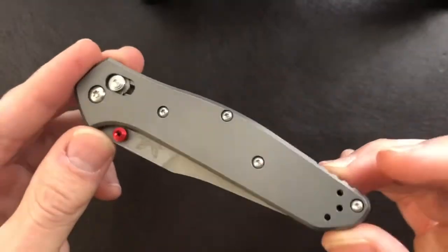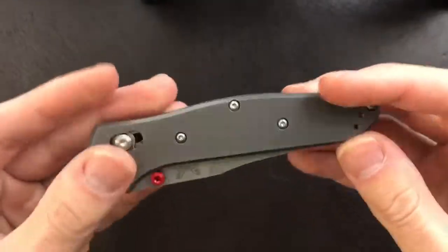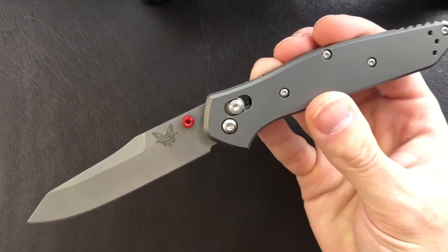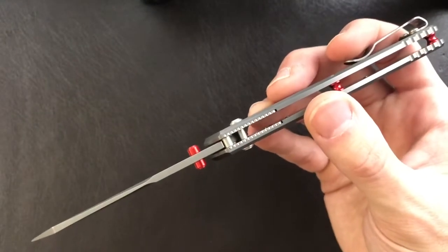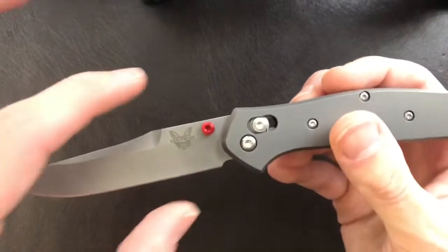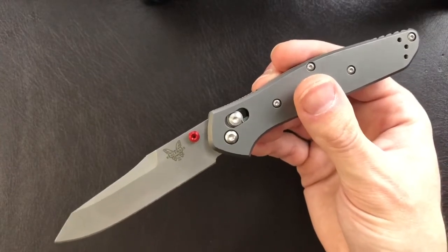Like I'd like to continue doing into the future, we'll go over the specific measurements of this exact blade right away and then get into how I feel about it. First up, blade length: 86.4 millimeters or 3.4 inches. Moving on to stock thickness: 2.92 millimeters or 0.115 inches. And blade width, measured at the widest point, is 20.7 millimeters or 0.82 inches.